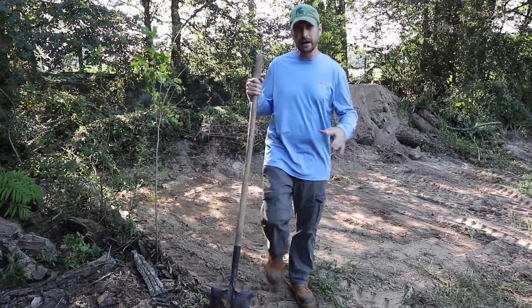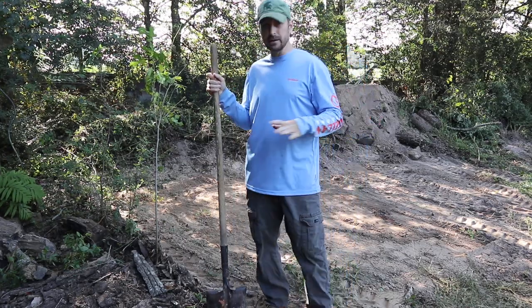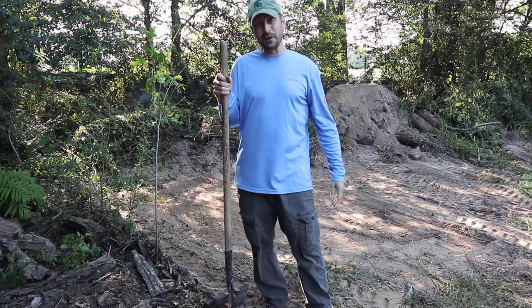I think I got it pretty flat. I'm not the best at leveling things out, but I think I've got a really nice base here to put this tank. Let's try and get it out of the trailer now.